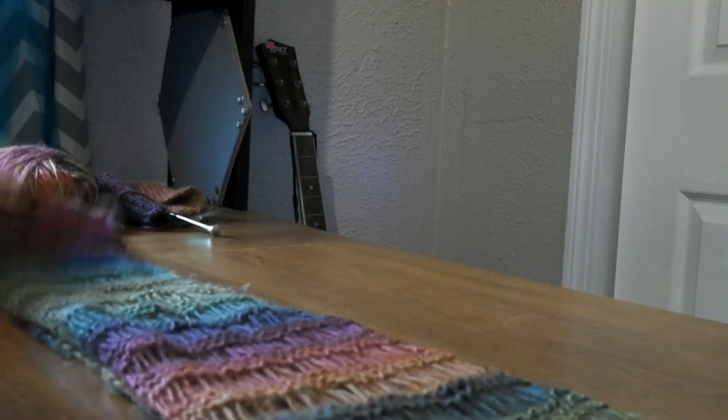I had knit this scarf a long time ago. This is a drop stitch pattern — it gives it a cool grungy look, and I really enjoy that. It just perfectly paneled each shade, which is really cool.